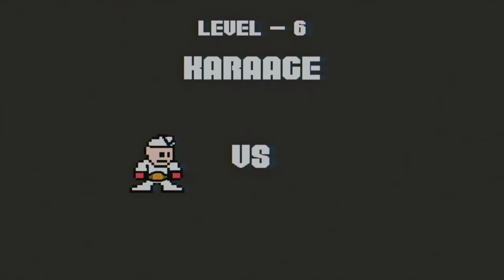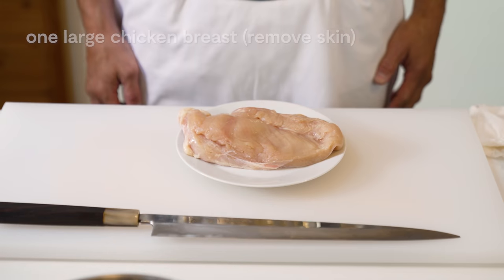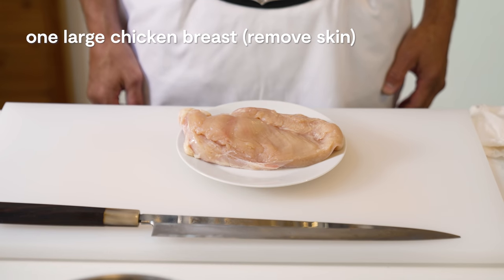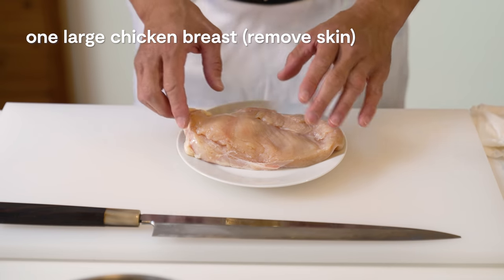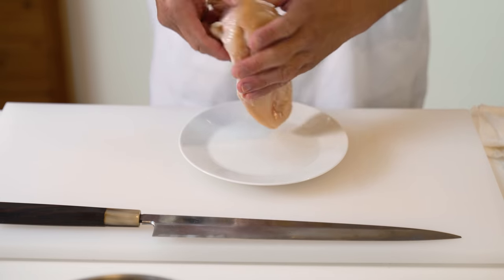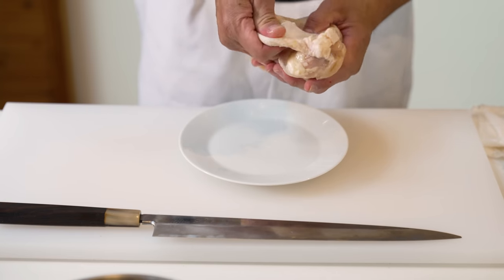But healthy. Usually for Karaage, we'll use chicken thigh, but we're going to use breast for this recipe to make it a little healthier. Don't worry, it'll still be just as juicy.